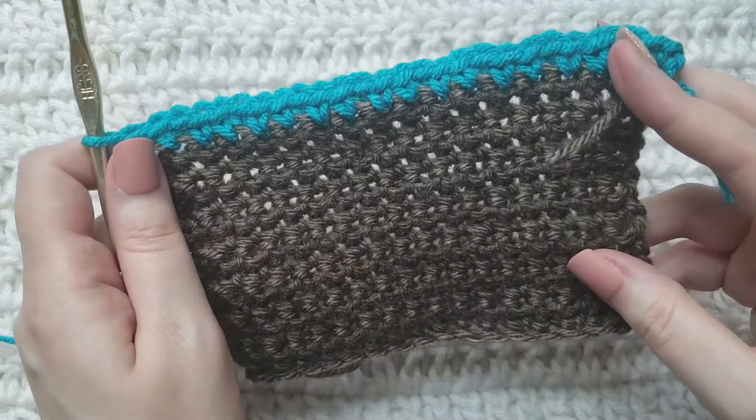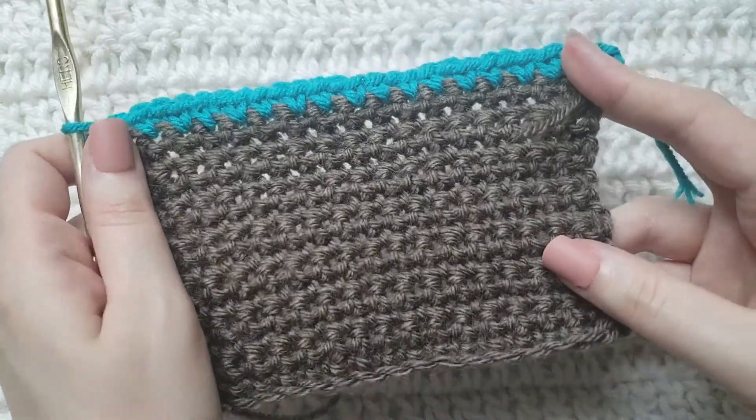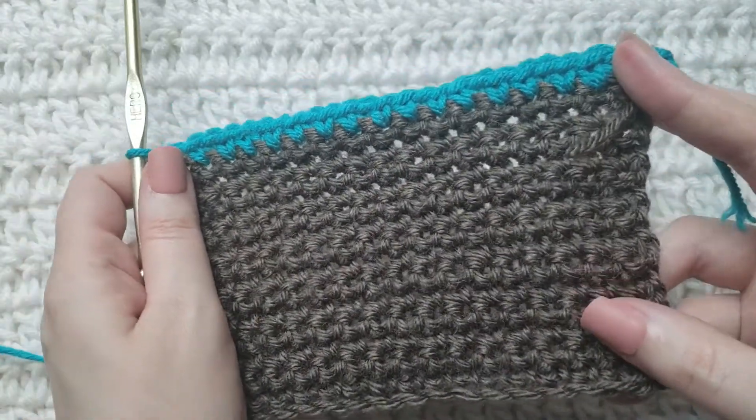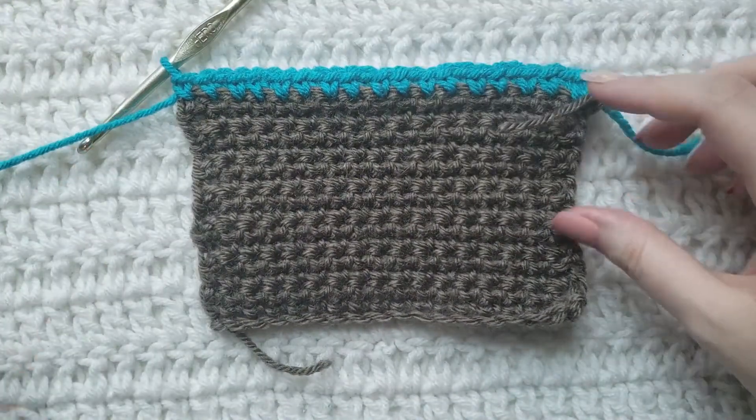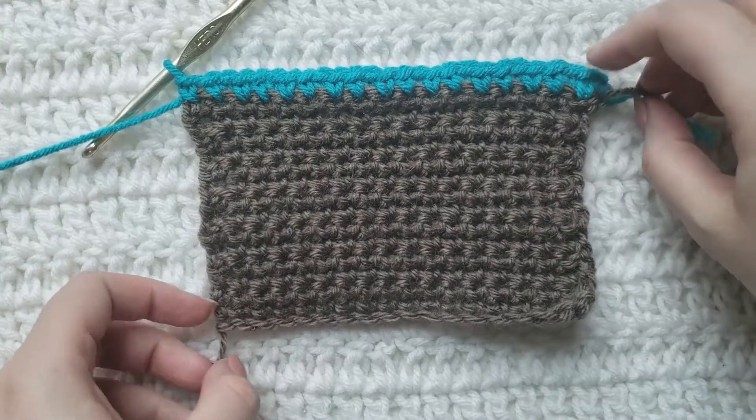That is how those invisible single crochet increases are looking next to my regular single crochets, and that is how to make the invisible single crochet increase.